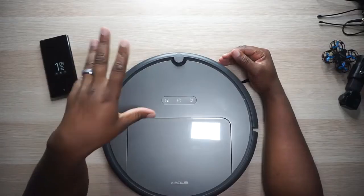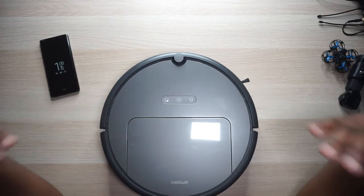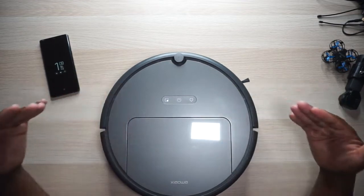This is the Roborock E25 robot vacuum and it is fly. It's been in my house for about three weeks now and it has kept my floors as clean as a robot can clean some floors. Full disclosure, we do have a Roomba 880 — I think it is — and that thing's about four years old. While it's aging, I'll tell you right now this thing just seems to clean so much better.